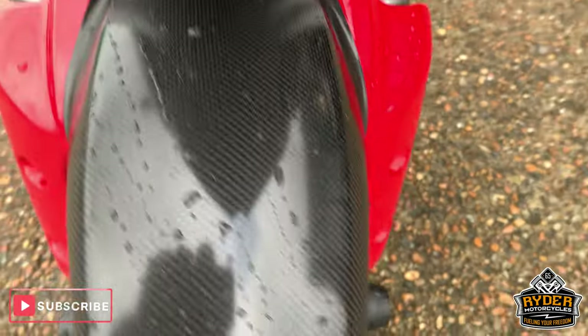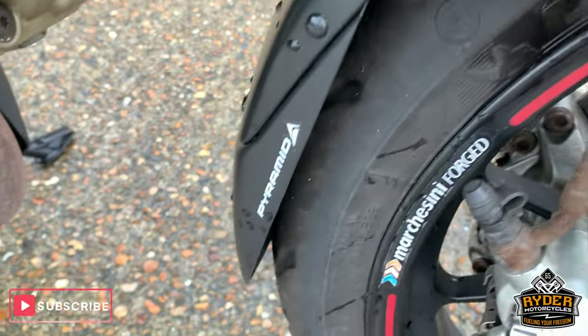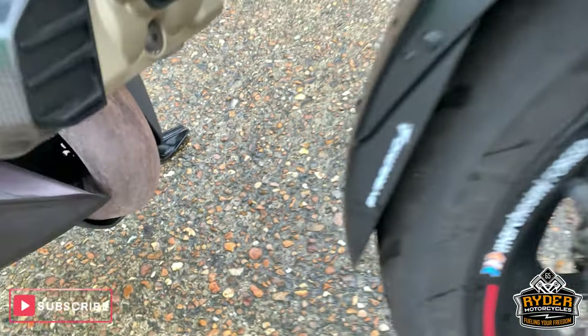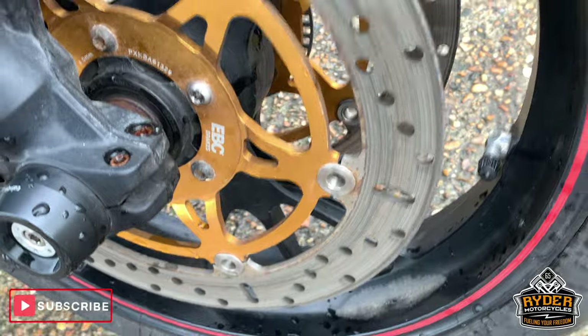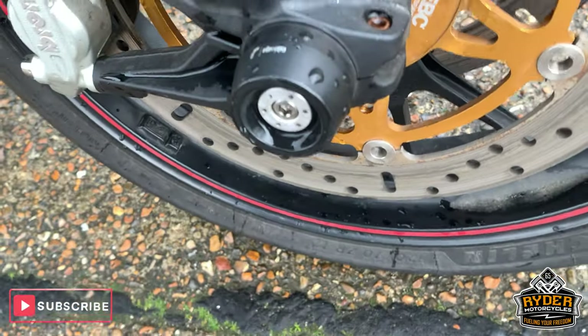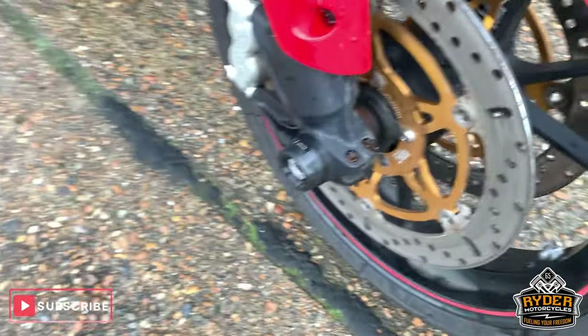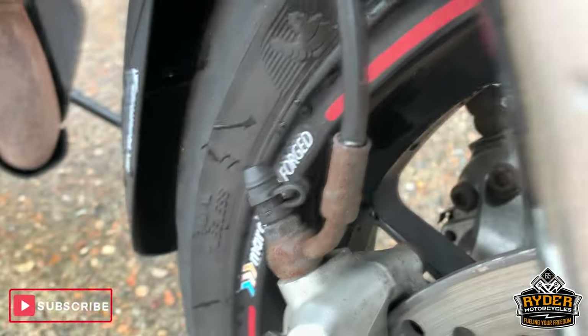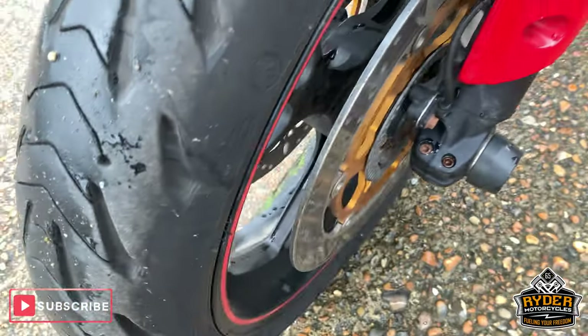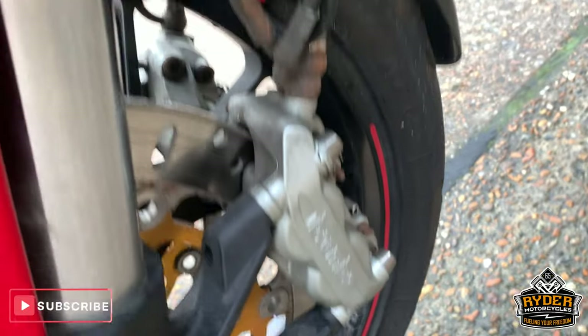Nice mudguard, as it should be. Got the fender extender there as well. Nice EBC brake discs, and extra protection there as well. Fork protection in really nice condition. Lots of life left in the front tyre there. Brembo brakes.